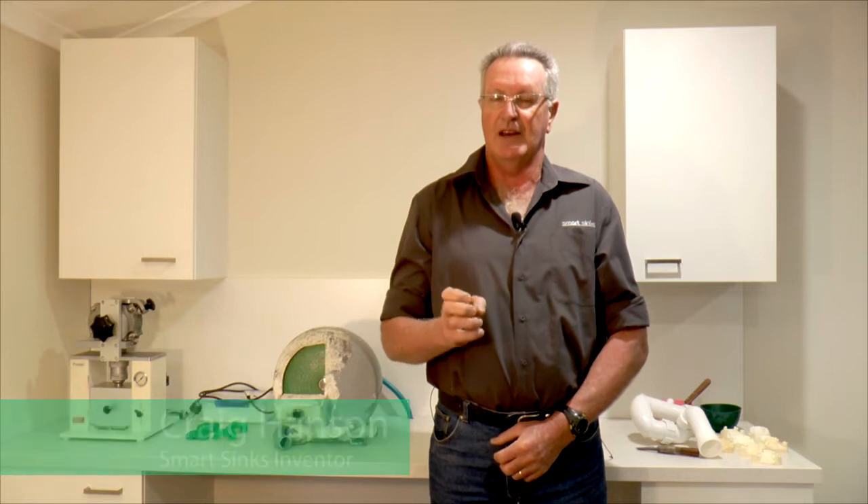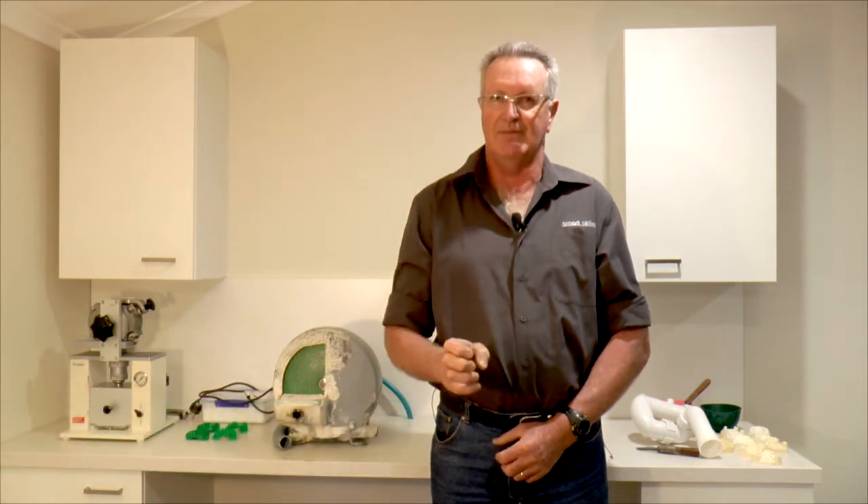Hi, it's Craig Hanson from Smart Sinks. I'm here today to show you how easy it is to put in one of our new innovated plaster traps.